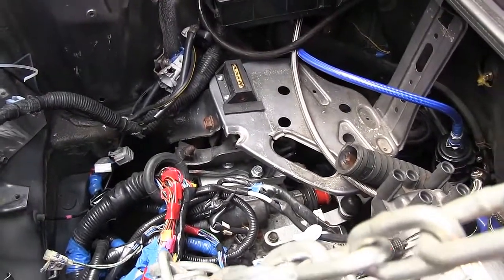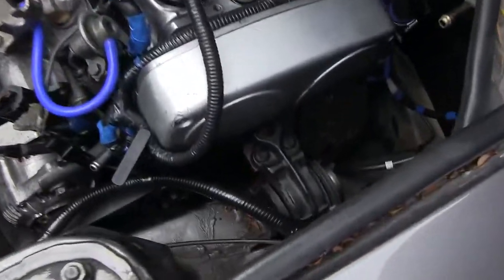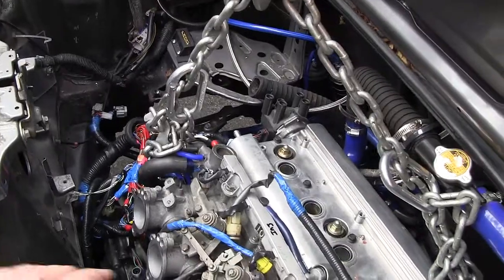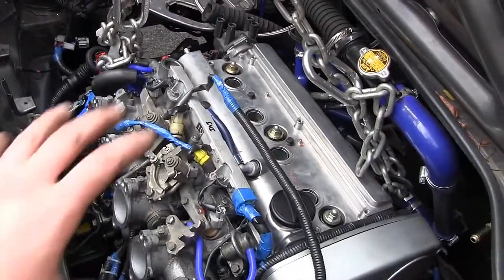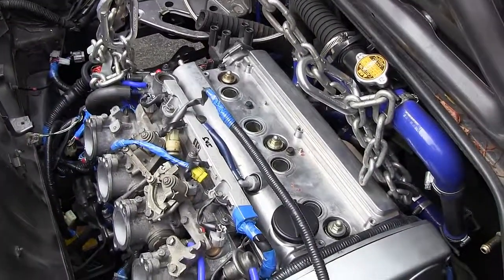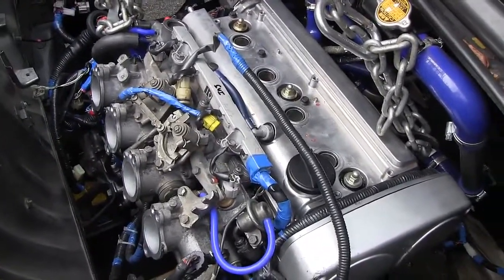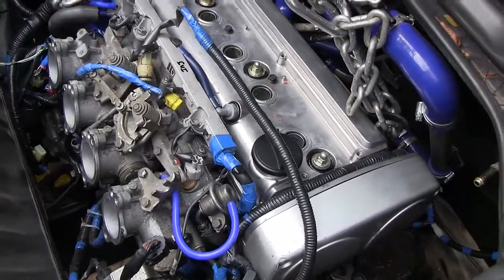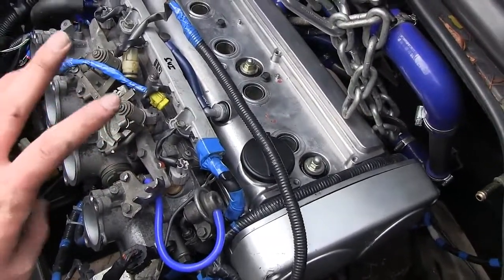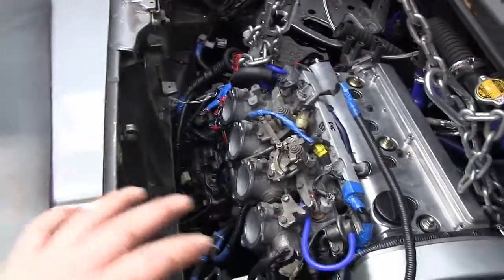All the engine mounts are now disconnected. You can see just how far the engine dropped, especially on the transmission side, when we removed that final bolt. The crane has to be tight and taut before you undo that last bolt, or else the engine will drop really far and you might hurt yourself or damage something. Now we just need to slowly lower the engine while making sure nothing is getting hit or caught, down onto the dolly, then raise the car up to slide the engine out.